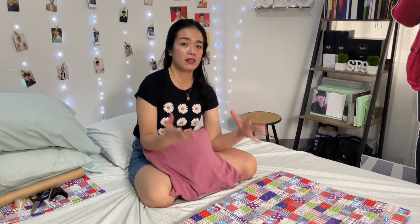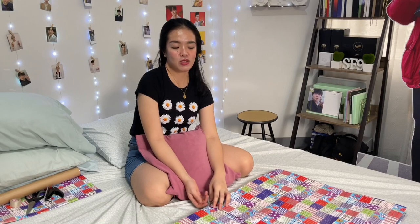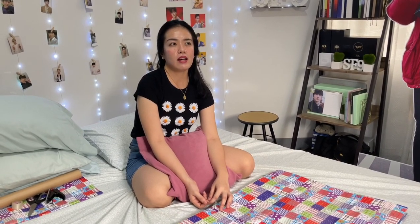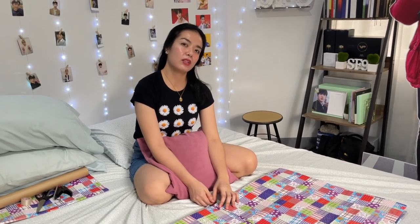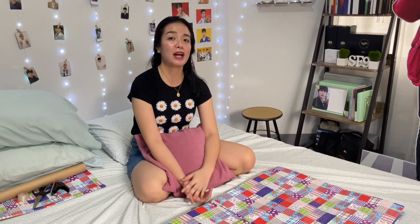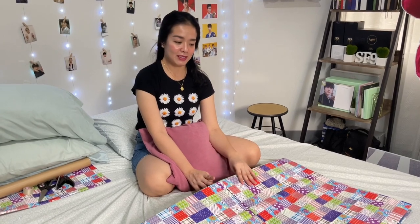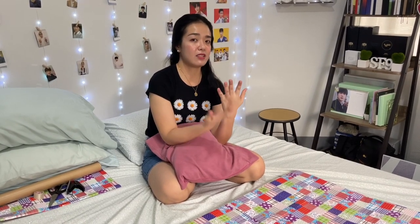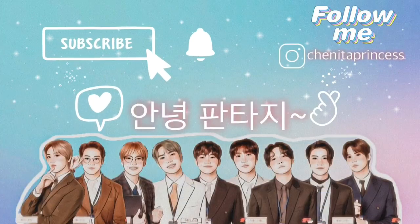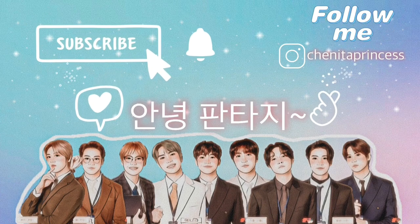It's so cheap — I spent less than 500 pesos, around $10, compared to 2,000 pesos for a store folder. I hope this video helps fans who are wondering where to put their posters. It's okay to use poster tubes but for the long run I think it's better this way to take care of them. Don't forget to like this video and subscribe to my channel, and I'll see you on my next vlog. Bye!